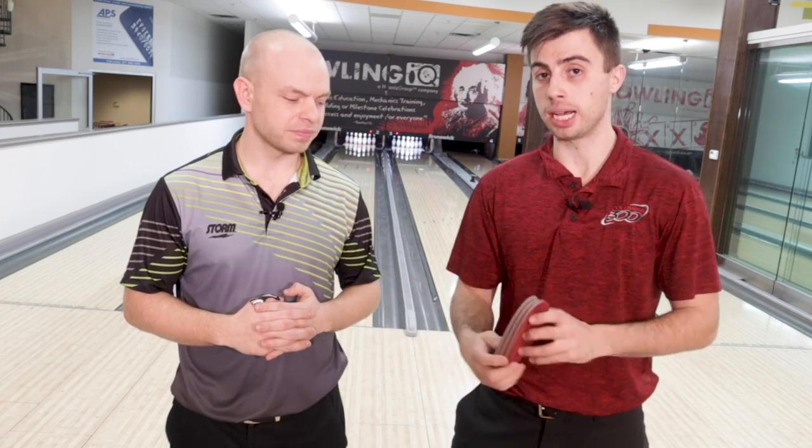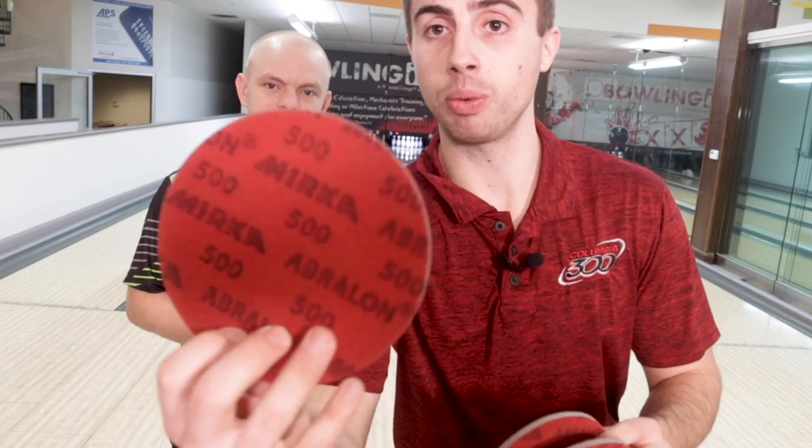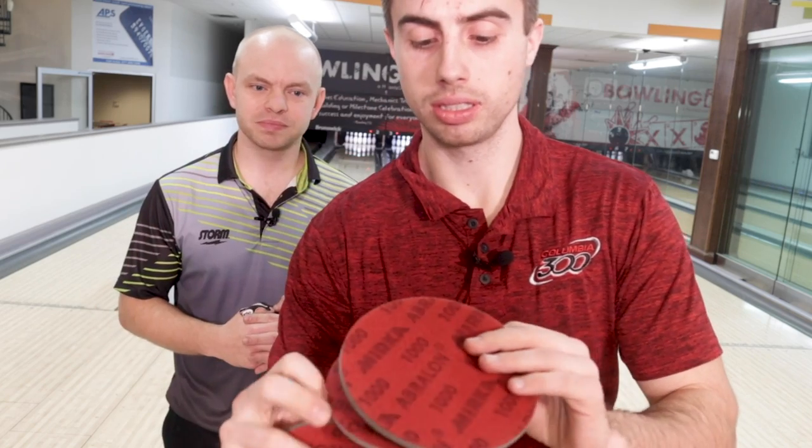I have here in my hand three Avalon pads — the three we use the most: a 500, a 1,000, and a 2,000. These are the grittier Avalon pads. They do have less than 500, but that's too extreme and we generally don't use those — they kind of ruin the cover of the bowling ball. And once you start getting to 3,000 or 4,000 and try to work those out by hand, it really doesn't do anything to the bowling ball. Now if you're using a ball spinner, you can hit a ball with 3,000 or 4,000, but we're going to talk about the importance of hitting it by hand with an Avalon pad.